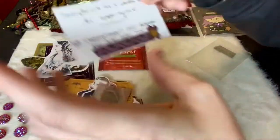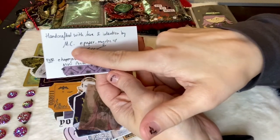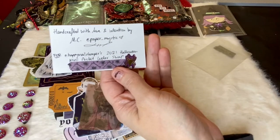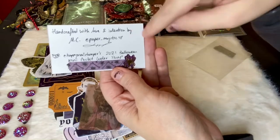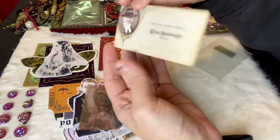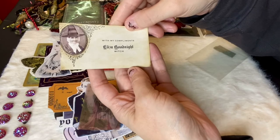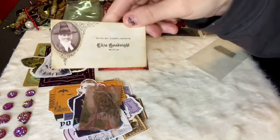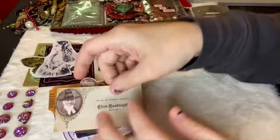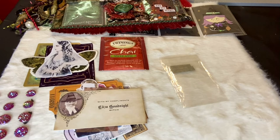And then we have a couple of ladies here, and this is her info. This I imagine is her handle — it says 'MC at paper mystic,' so Paper Mystic is the creator. I actually think I follow her already on Instagram, so that's awesome that I got paired up with her! And then right here it says 'with my compliments, Elisa Goodnight,' which I love. I'll put their information down below — make sure to go check them out and give them a follow. Thank you guys for watching, you guys rock, bye for now!